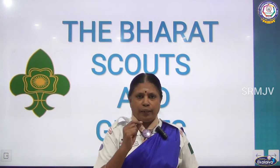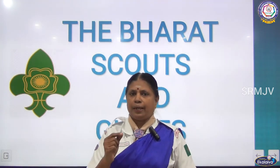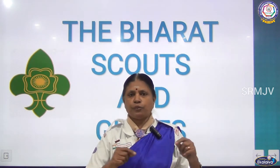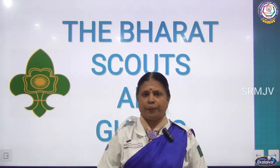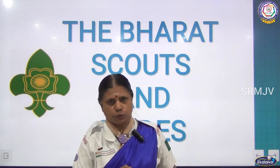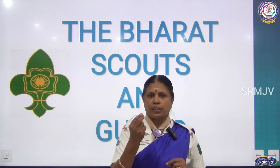Now when a person or a Scout or Guide goes to the shop and buys a rope, the shopkeeper will ask for the measurement, and according to the measurement he will cut the rope and give it. Now when you buy the rope from the shopkeeper, the end of the rope will start to fray.